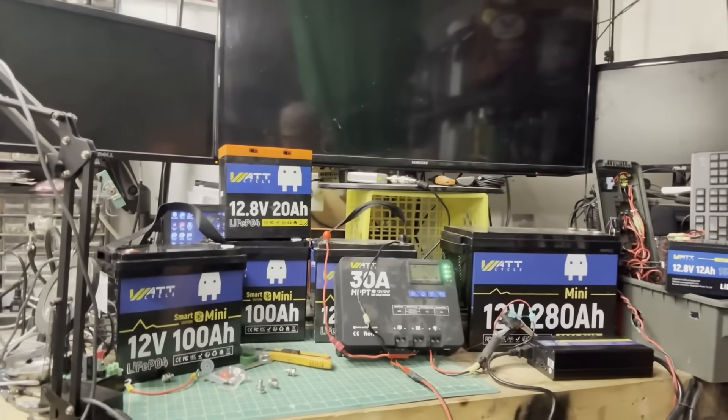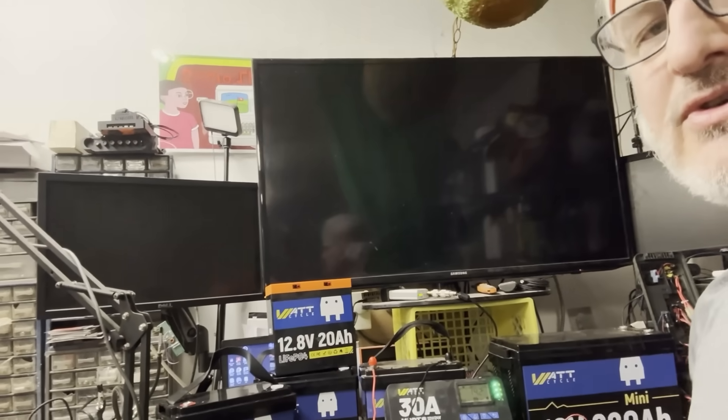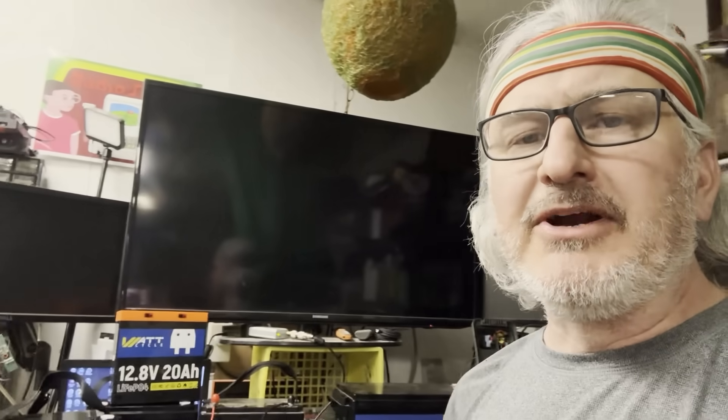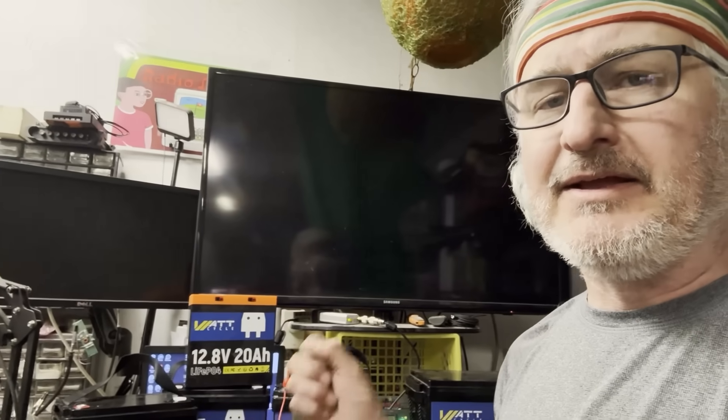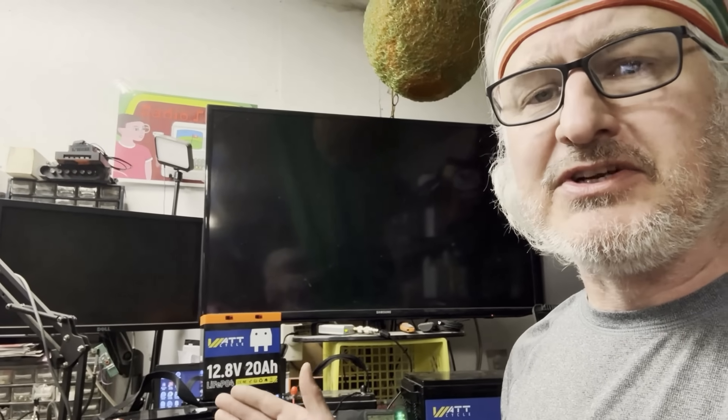I've wrecked a lot of my equipment through experiments - thousands of dollars worth - not to mention my good old 891 radio went up in smoke trying something. I'd like to thank Watt Cycle, a proud sponsor of my channel. They're giving me these crazy batteries to try at no cost to me, and they also generously donated a couple of batteries to the local ham club for the repeater. I'll be doing a video on that installation.